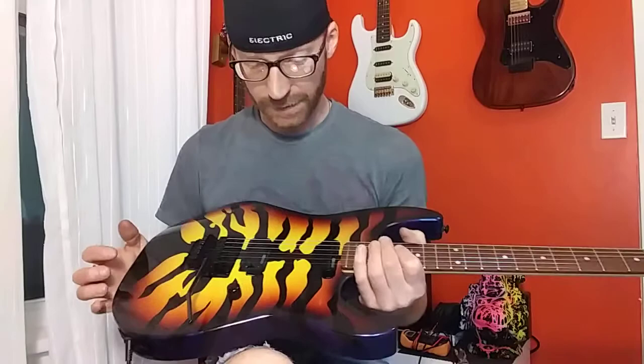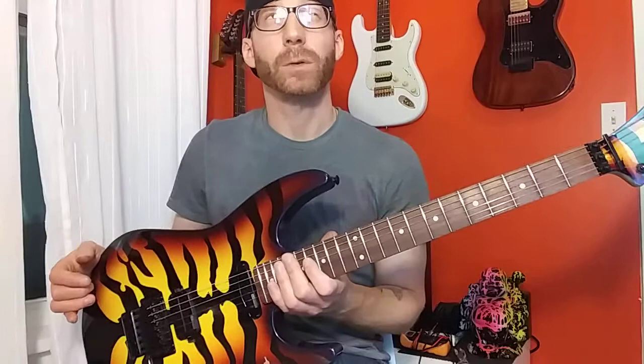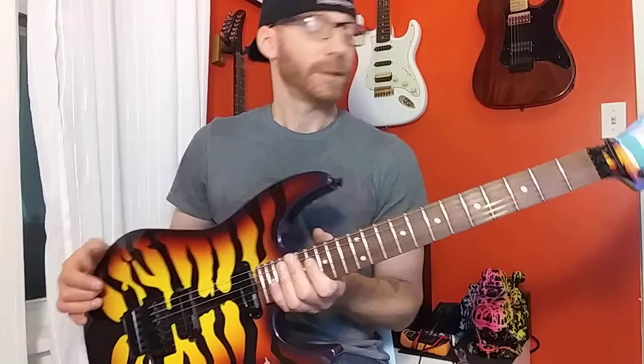Hey everybody, I thought I'd do a quick demo on this guitar I just got a few weeks ago, since there's not a lot of demos on these on YouTube. This is the LTD George Lynch Sunburst Tiger. These go for about $499 — I got this one at Sam Ash for $479; there was an instant coupon at checkout.